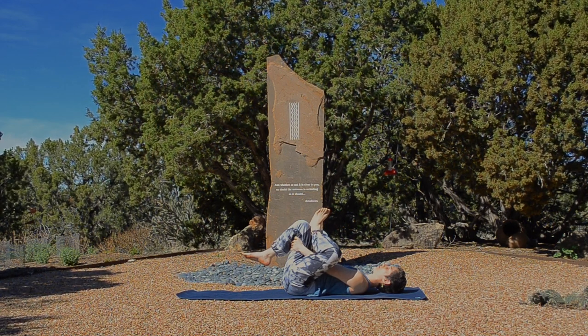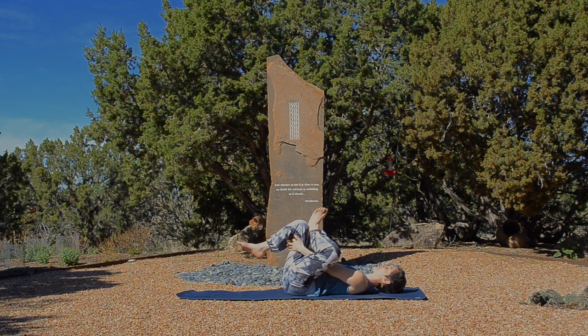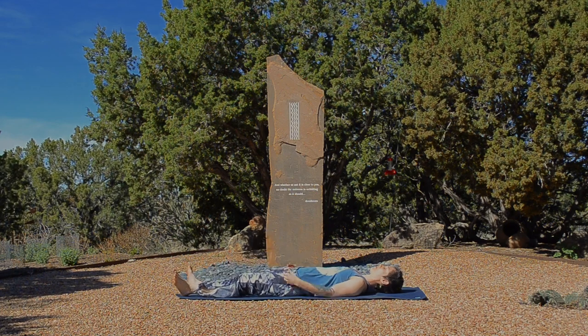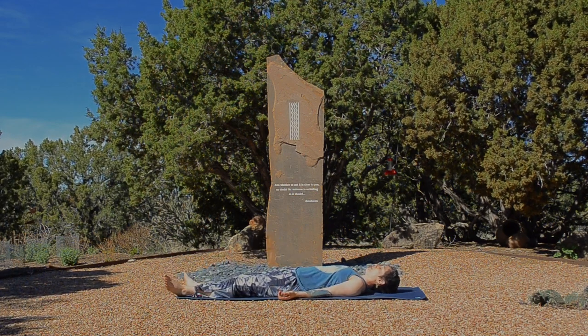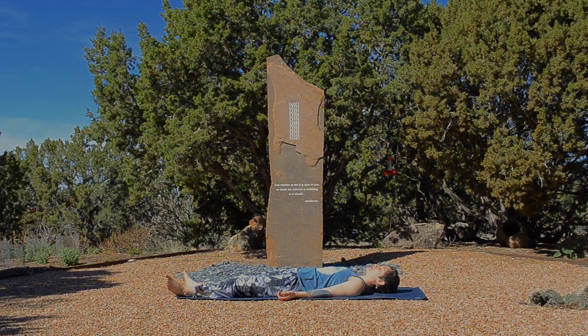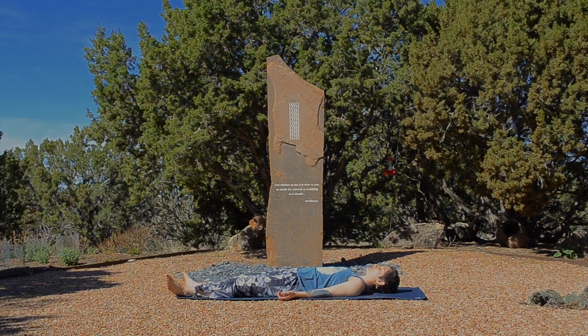And slowly unwind and set up for final rest. And as you land in Shavasana, set it up intentionally, mindfully. Allow yourself to totally let go and receive the benefits of this practice.